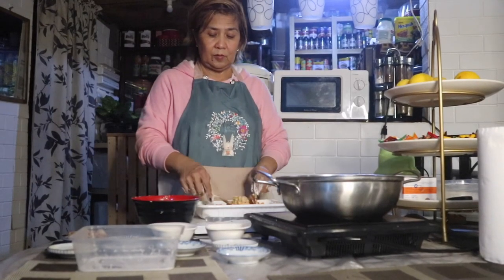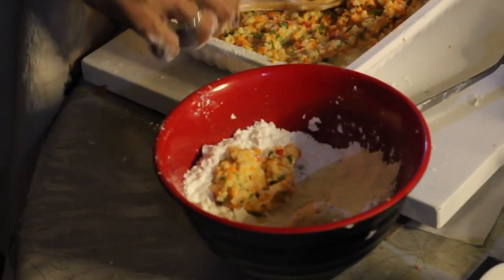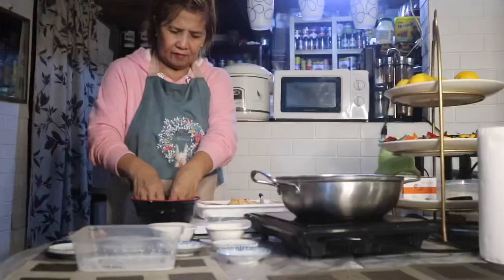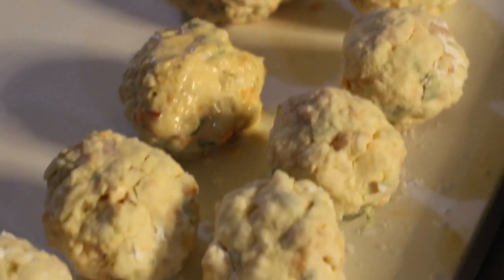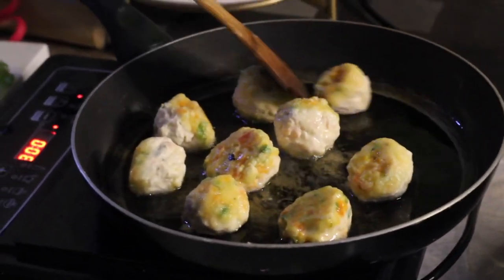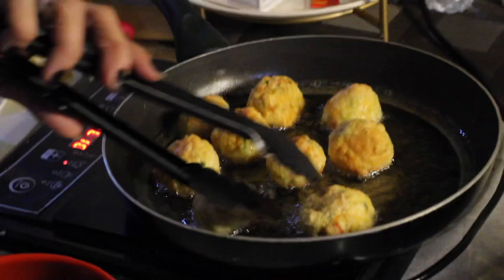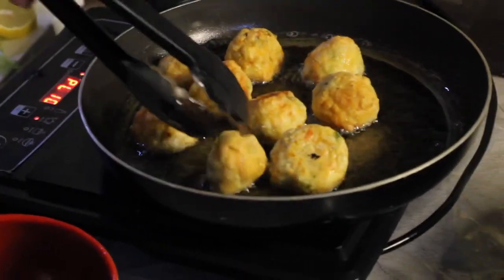Now, we are going to mold these into balls. Put this on foil starch. Let it cook until it turns brown. Now, the labong balls are already brown.